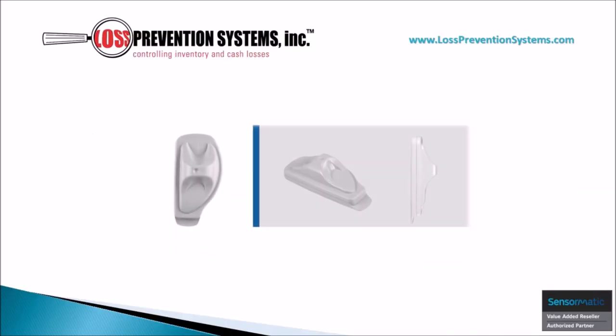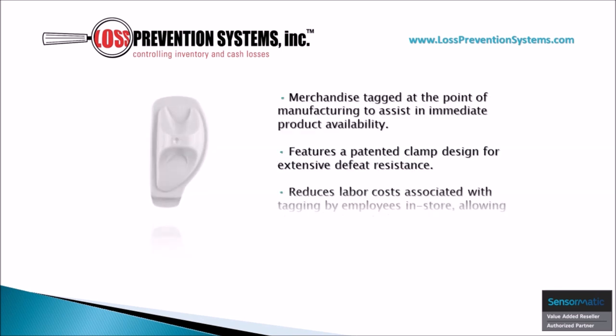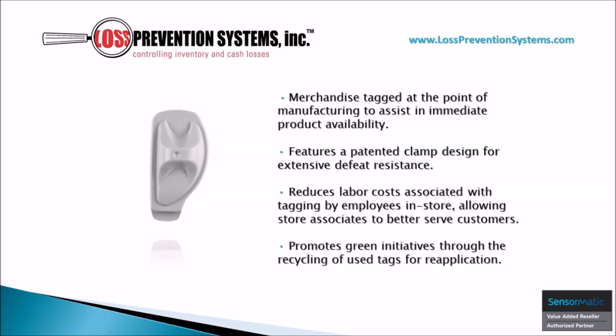The Sensormatic Non-Deactivatable SuperTag VSTR is a visible source tag that is part of a low cost per use recirculation program. Because this hard tag is used for application on soft goods at the point of manufacturing, it is very helpful in reducing overall operational costs while also eliminating the need for tagging in store.